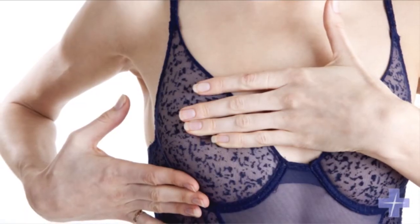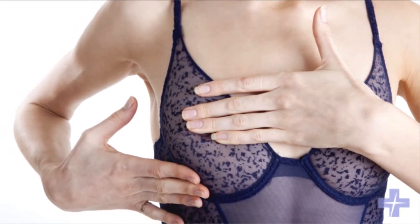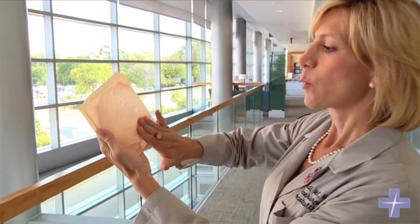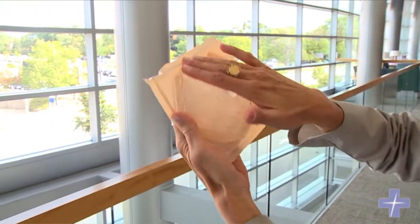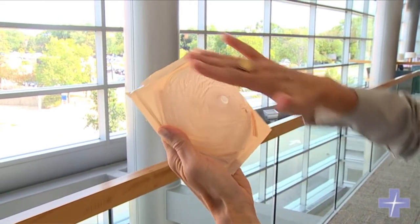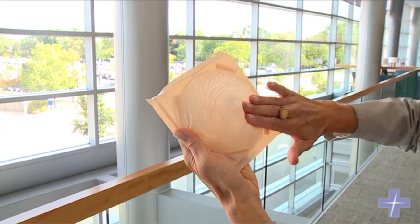And then, either standing up or laying down or both, use the opposite hand. Use the flat of three fingers and do a breast exam, pressing on all the tissue of the breast. You can either do it in circles, or you can do it up and down. And what are you feeling for? You're feeling for any lumps or bumps.